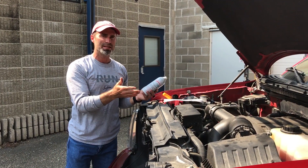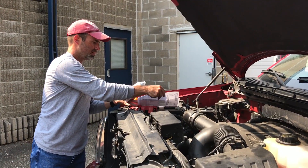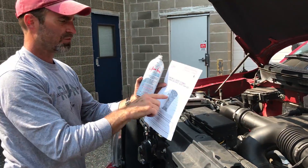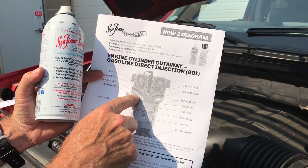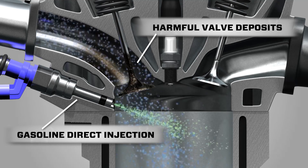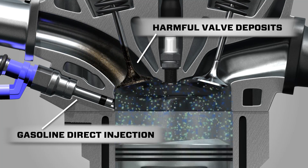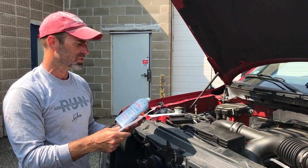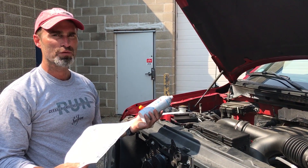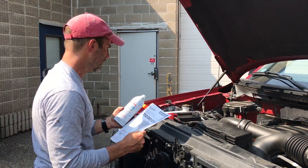Now one thing to note: this is a gasoline direct injection engine. A GDI engine has a fuel injector in the chamber, so unlike a port injection engine or most older carburetor engines, there's no fuel washing over the intake valve. So trucks and cars like this have really bad carbon problems, and because there's no fuel to clean the intake valve, you need a product like Sea Foam Spray to do it.